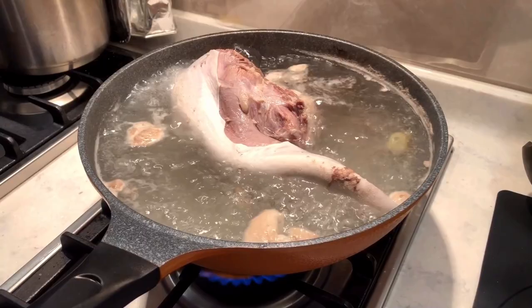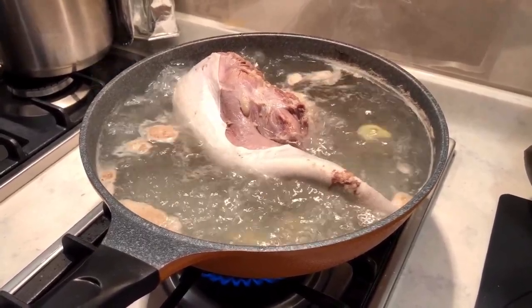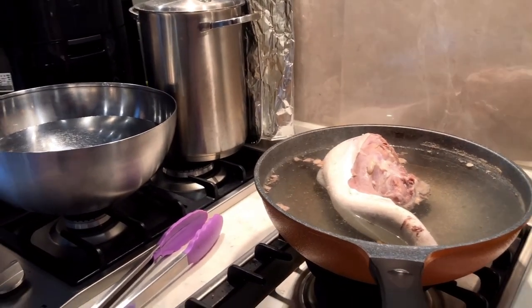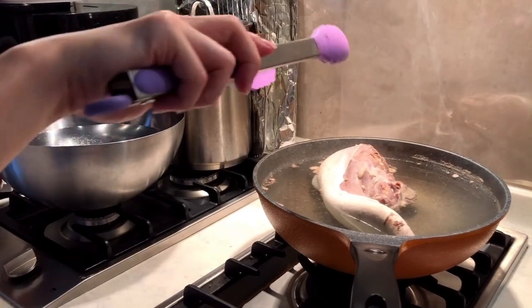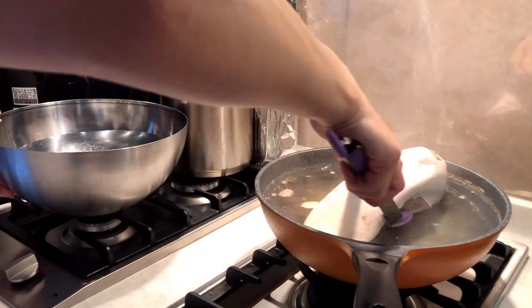As you can see, the dirt has been skimmed from the surface and the water has become murky. We can remove it from the heat and put it into cold water. This step is to cool down the surface of the beef tongue so that you can handle the skin.